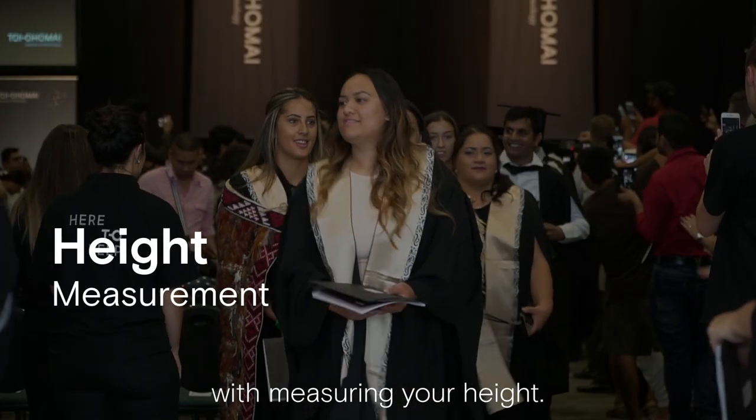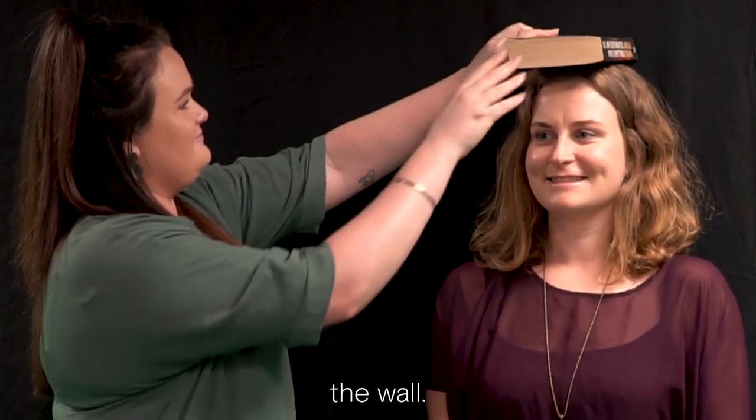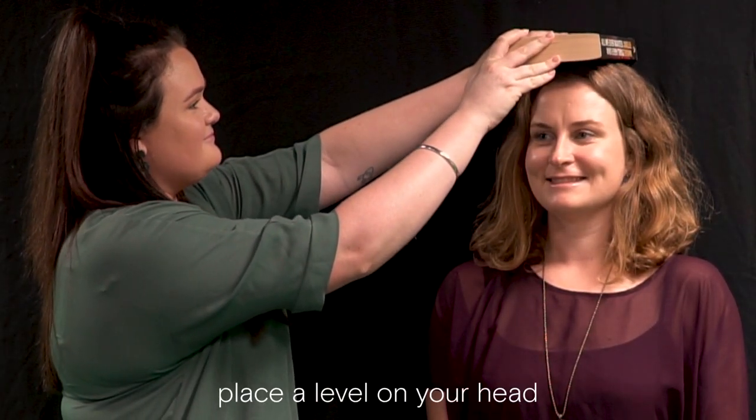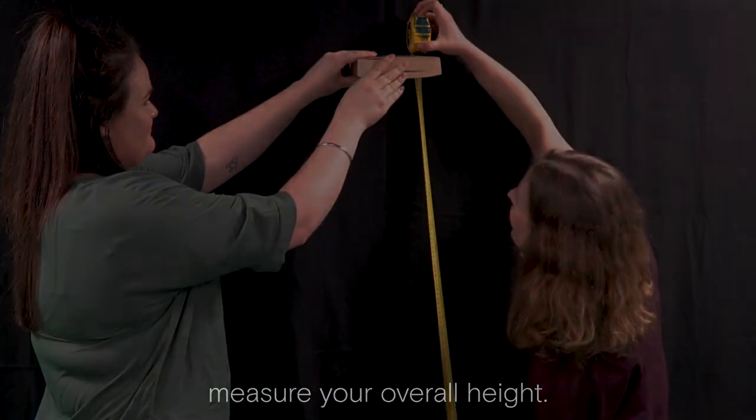Firstly, let's start with measuring your height. You will need to stand up straight with your heels, shoulders and head pressed firmly against the wall. Have your mate place a level on your head and then step away with the level held against the wall. Then take your tape measure and measure your overall height.